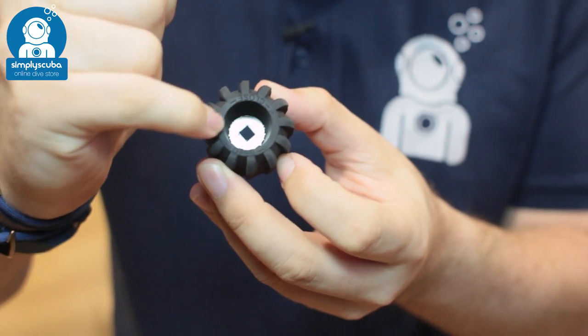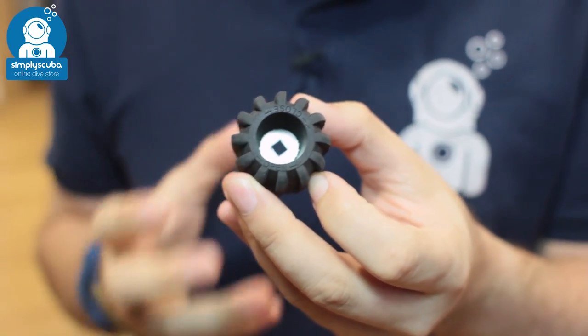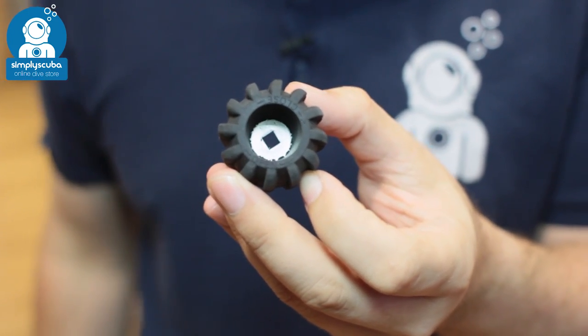You've got the standard square sized recess in there, so this is going to fit virtually any cylinder. A nice handy replacement piece of kit — this is the DIR Zone replacement handwheel.